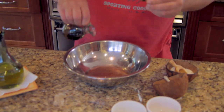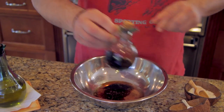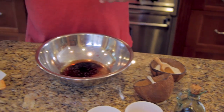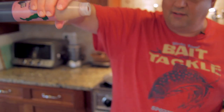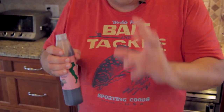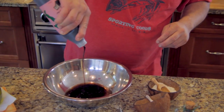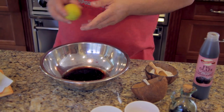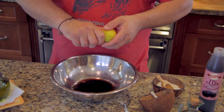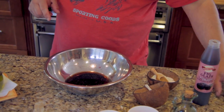A little balsamic. Here I have a balsamic glaze — it's a very thick reduction of balsamic, and it's infused with figs from Italy. So we're going to put a couple of squirts of that in there. And at this point, if you like a little citrus taste, you can put a little rind of lemon in there. It's totally optional.